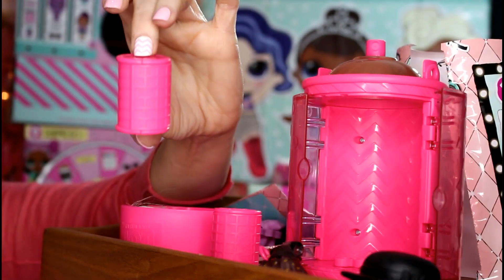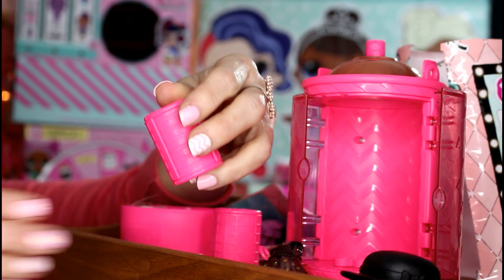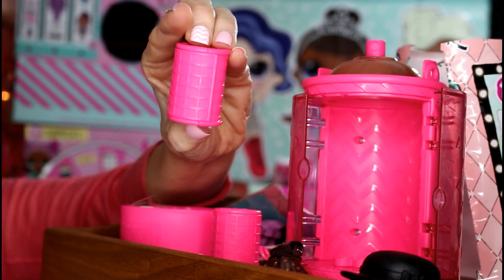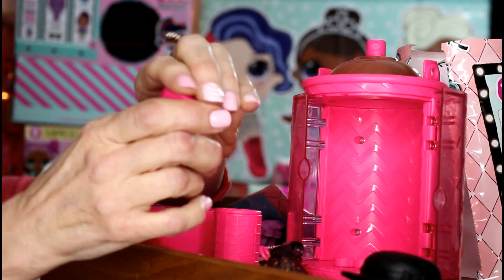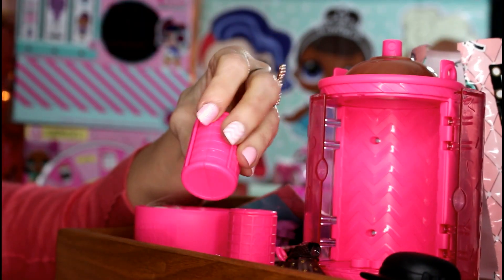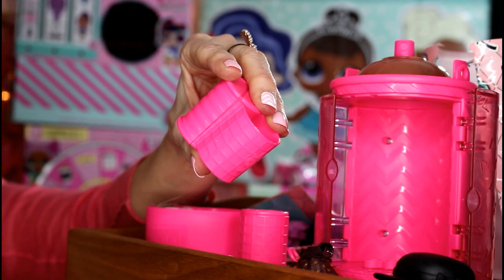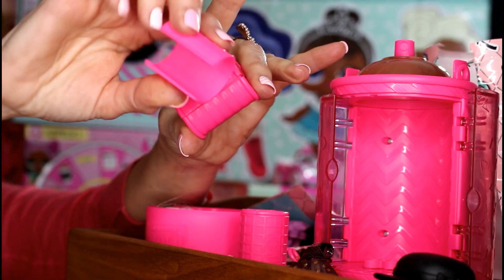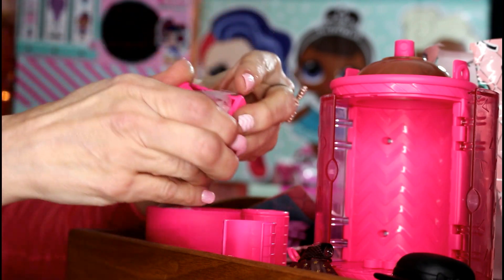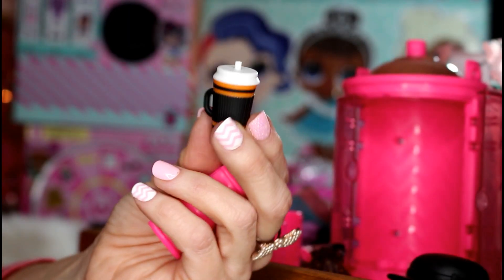These really remind me of electric curlers I used to have — they look so much like them! You just kind of pull it off like a regular curler. You can take the clip off, or you can open it from the front. To take the top clip off your curler just like that, your curler will open on the inside.